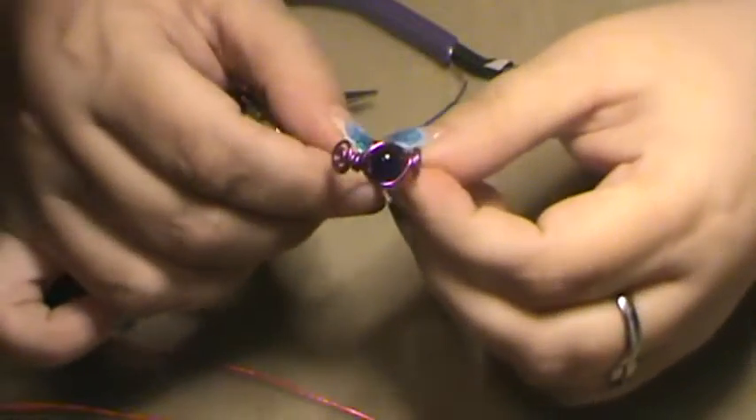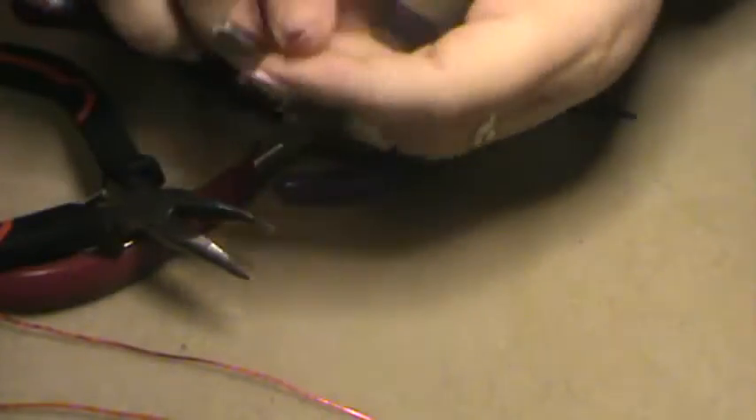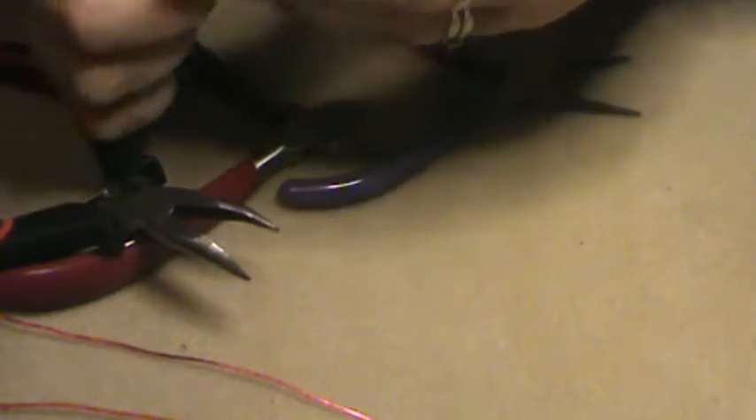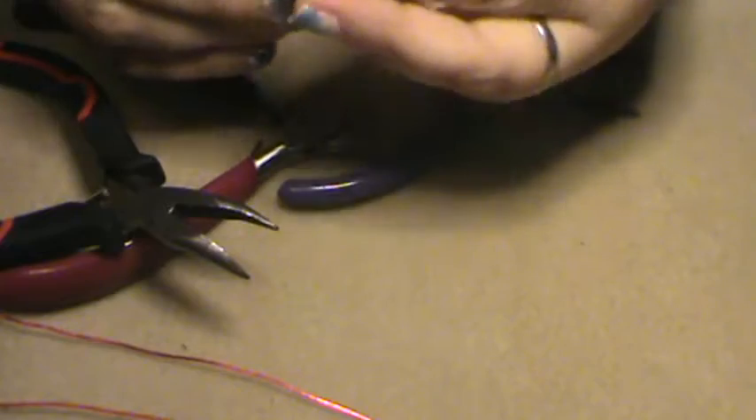Hi guys! Welcome back! We are making a new style of wire wrapped ring. It has little coils and these lovely little crackle beads. We've got a couple of examples here already made — this one's a red one. I'm teaching my daughter how to make them as we go.